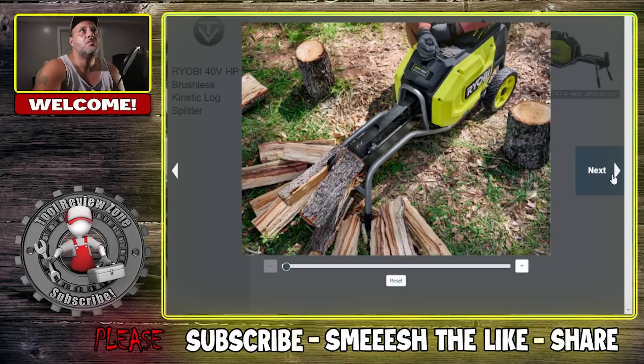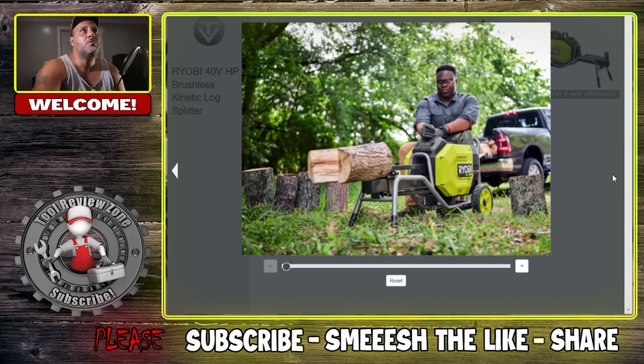I think this is pretty cool, good for them coming out with this stuff. It looked like the guy in the video was sitting on something — I thought maybe there was a chair or stool that came with it — but no, he's just sitting on another log. Let me know what you think in the comments below. If this is available, I'll leave a link in the description for you to check it out.